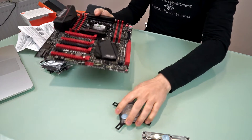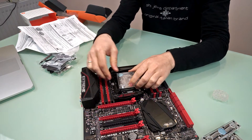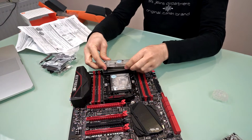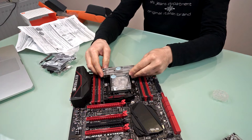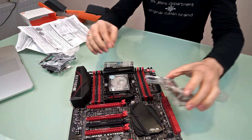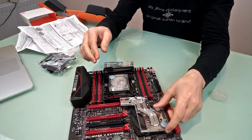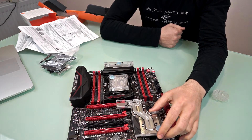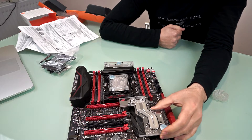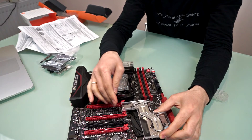Let's see what goes where on the motherboard. The CPU water block goes here, replacing the factory cooler, and this one should go here — this is how it's going to look when installed.